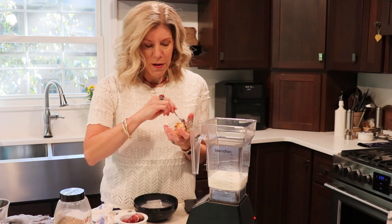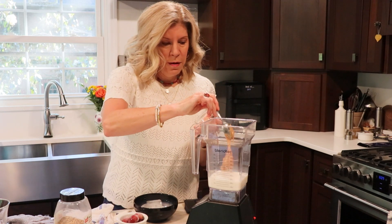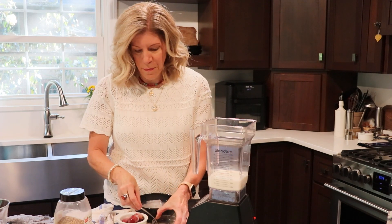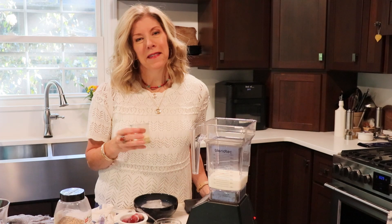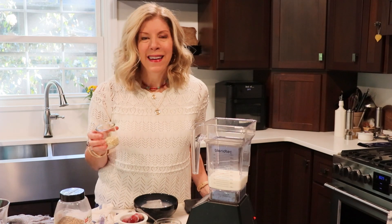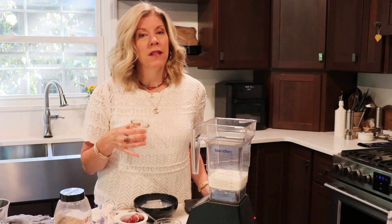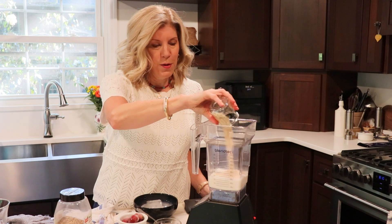Then I'm going to add one and a half tablespoons of peanut butter, followed by a quarter cup of oats. The oats are kind of replacing the bread that goes in a peanut butter and jelly sandwich, but they also give a lot of fiber — particularly soluble fiber — and add some texture to the smoothie.